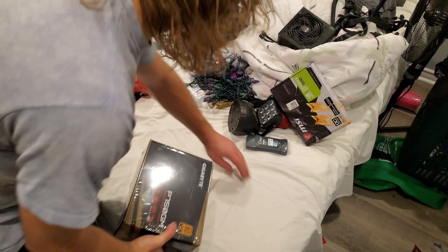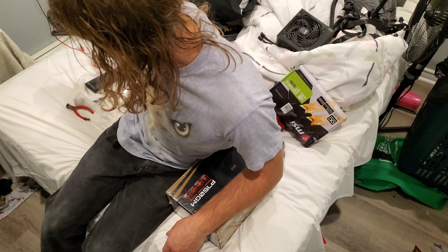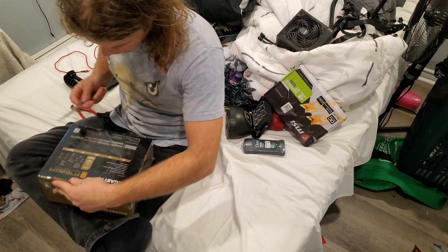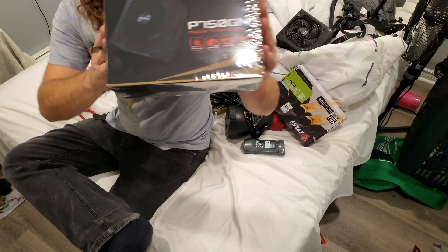As you may know, my computer has kind of died. I've got another motherboard for it, which I put in on a live stream, but it still didn't work. So I think now it's actually the power supply that's broken, so I've got another one.